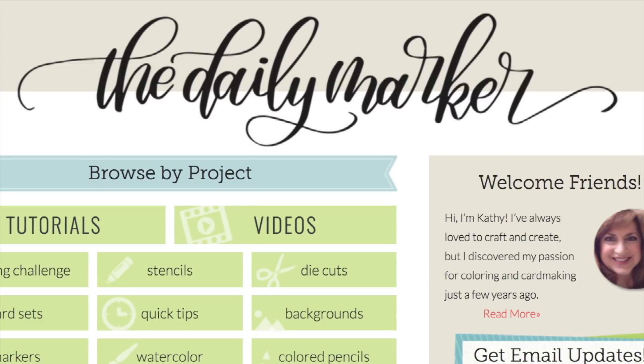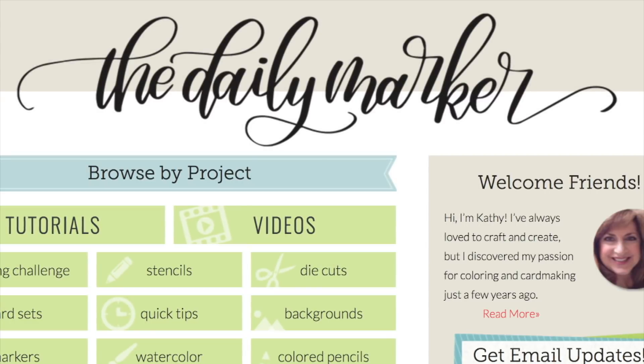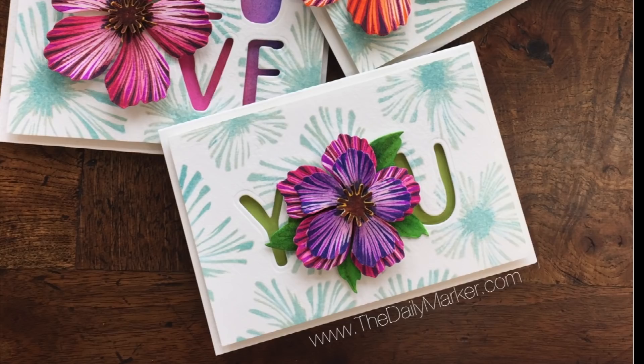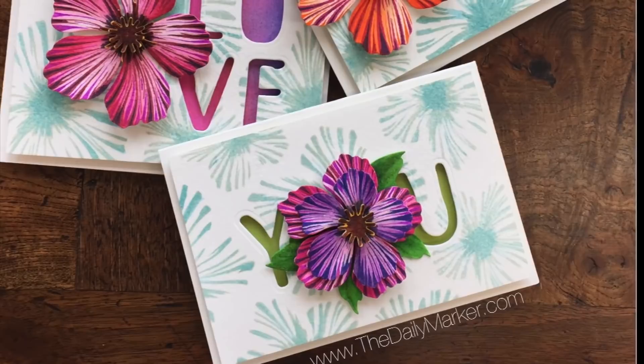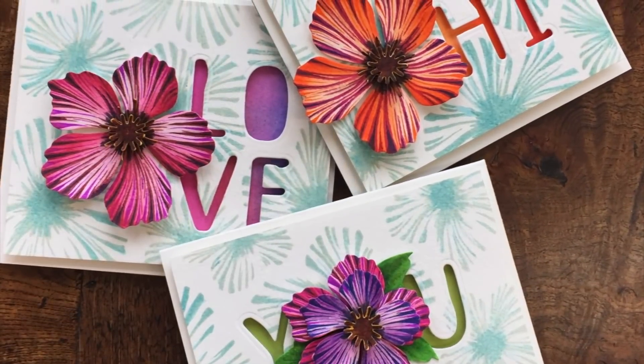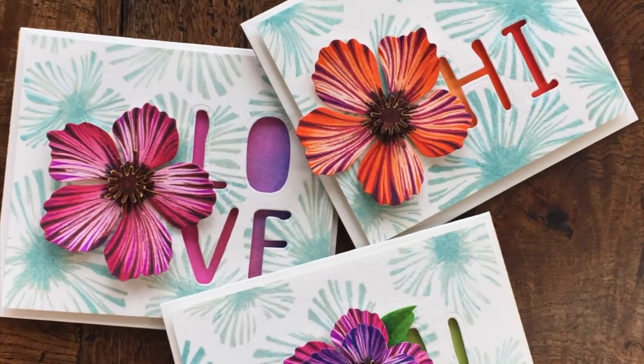Hello everyone, this is Kathy from the Daily Marker. How are you today? I want to share some cards with you that I had so much fun creating. I'm using the Build-A-Flower Peony Blossom from Altenew and their Brush Alpha Dyes.